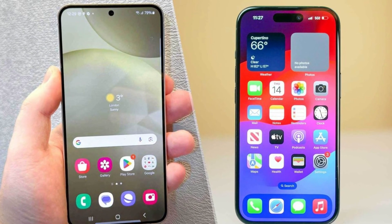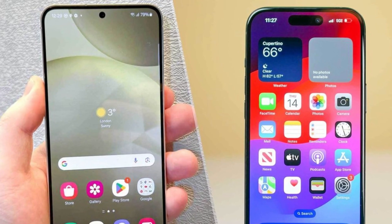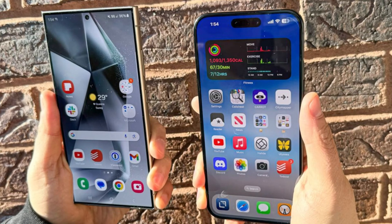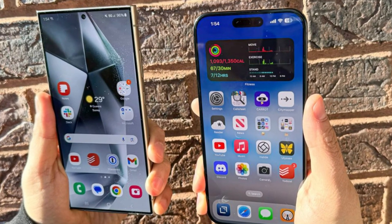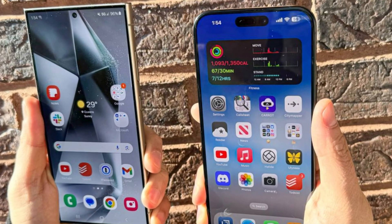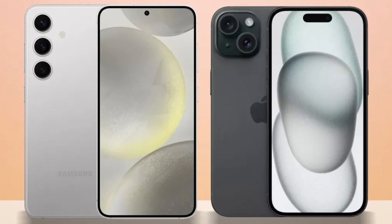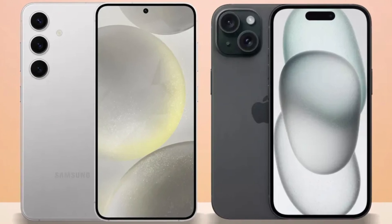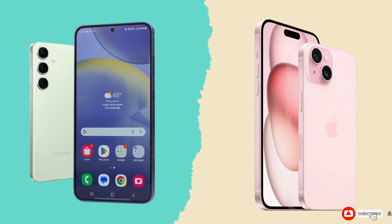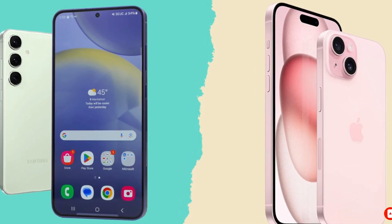So which phone is the better choice? It's a tough call. The iPhone 16 Pro Max impresses with its sleek design, powerful A18 Pro chip, and improved cameras, while the Galaxy S24 Ultra excels with its S Pen, higher megapixel count, and faster charging speeds. Ultimately, it comes down to personal preference and whether you're more entrenched in Apple's ecosystem or Samsung's Android world. Either way, you're getting a top-tier smartphone that won't disappoint. Let us know your thoughts in the comments. Until then, take care, goodbye.